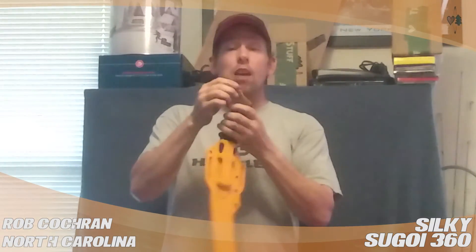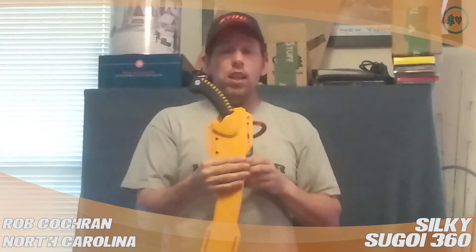The saw has super aggressive cutting teeth. A lot of times I won't bring my climbing saw up — if I'm on a pruning job, this has saved me from having to bring a saw up in the air.